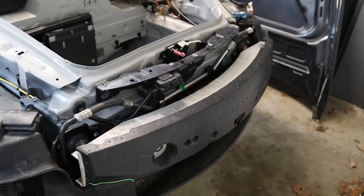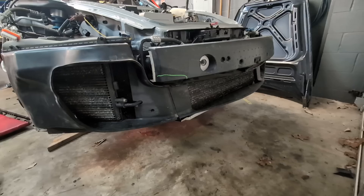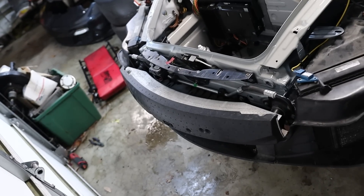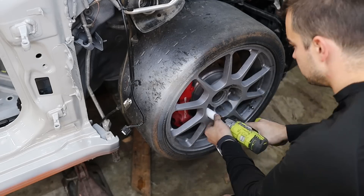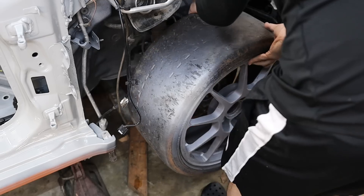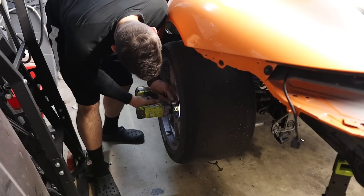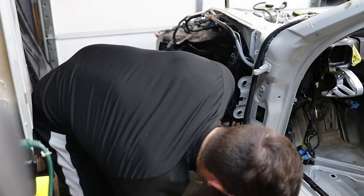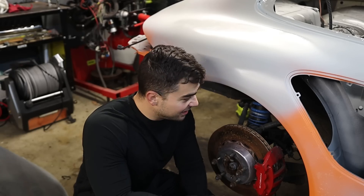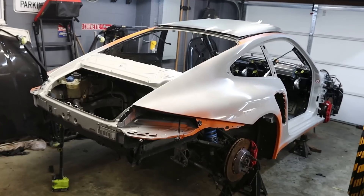With those parts installed, I think I can call the front end a wrap — it really just needs a front bumper installed. There are so many brackets, electronics, modules, and wiring that go in each fender well. It's really more complicated than you would think. Wheels and tires off so I can get into the fender wells and install more modules and do more wiring.